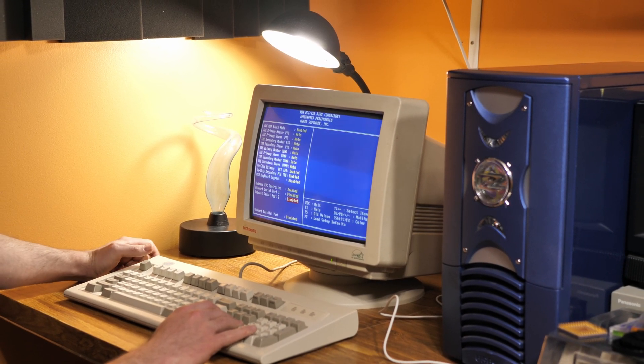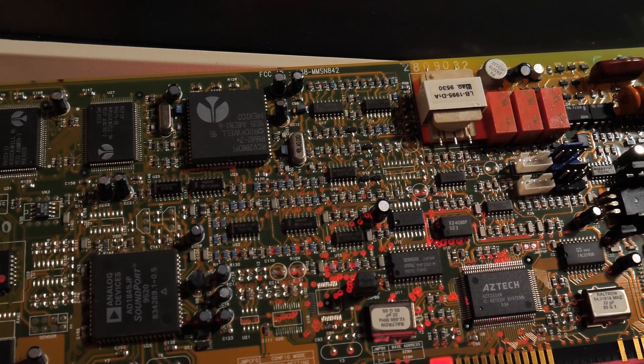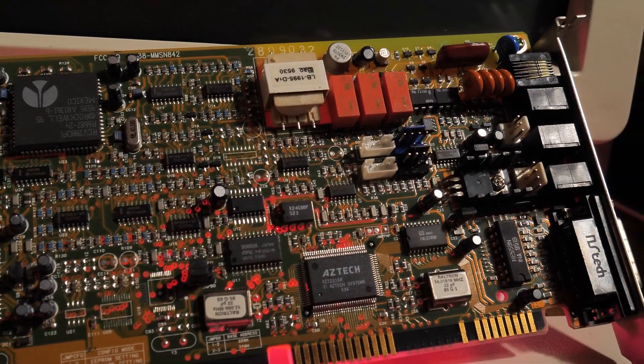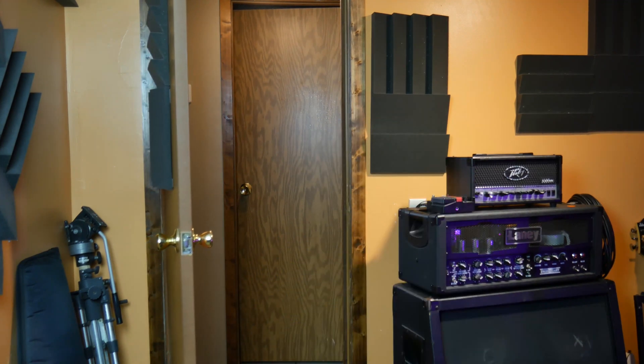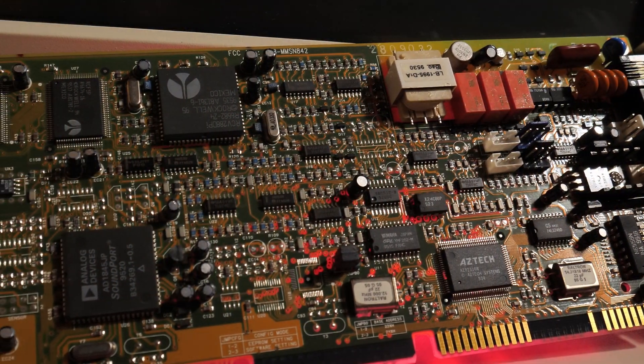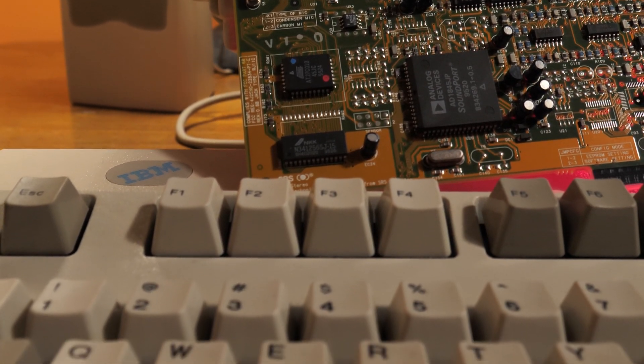If you take a look at the card physically, you'll notice that there are no jumpers on it, meaning that this is a plug-and-play card. Now you might be thinking, 'plug and play — like today, you just plug in your USB drive and it works.' Well unfortunately that's not really the case with these old cards. It's more like you just hope it does that.